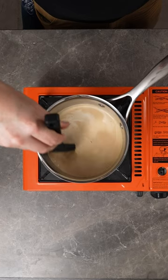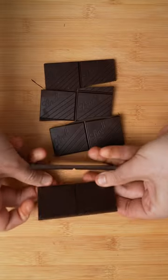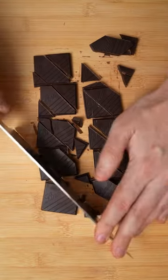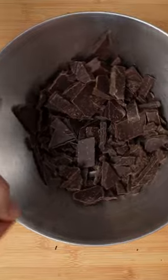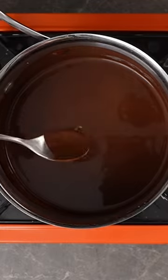Cook this until little bubbles start to form, but you don't want it to boil. Then break 250 grams or 8 ounces of high-quality 70% dark chocolate into tiny little pieces and place it in the saucepan. It seems like a lot of chocolate, but if you want it like France, you got to do it like this.